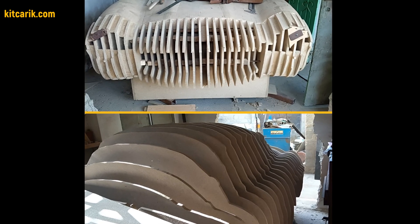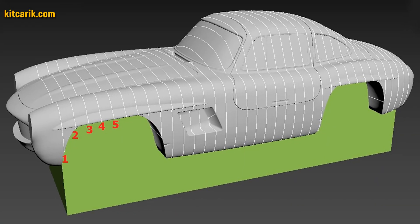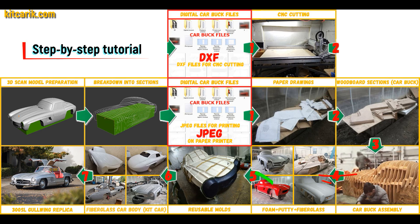It's like Lego, but for men. Everyone can do it easily. Then the space between the sections needs to be filled with construction foam, and the surface covered with construction putty.